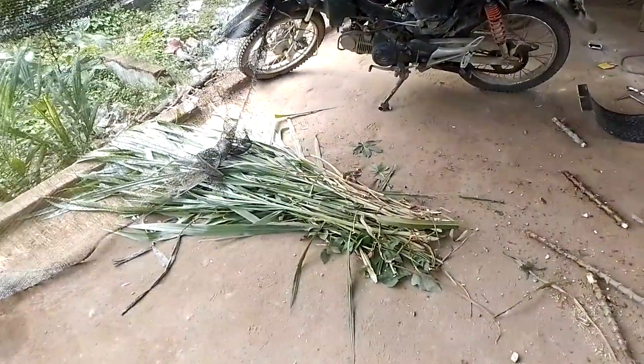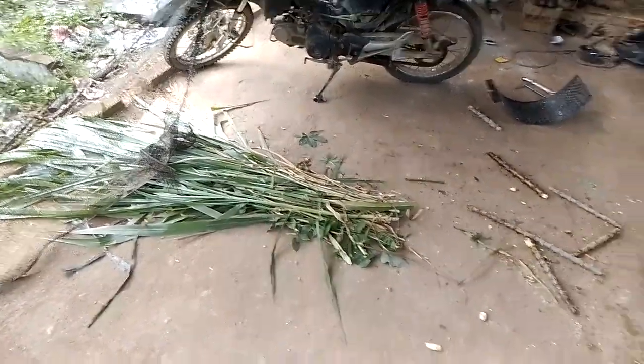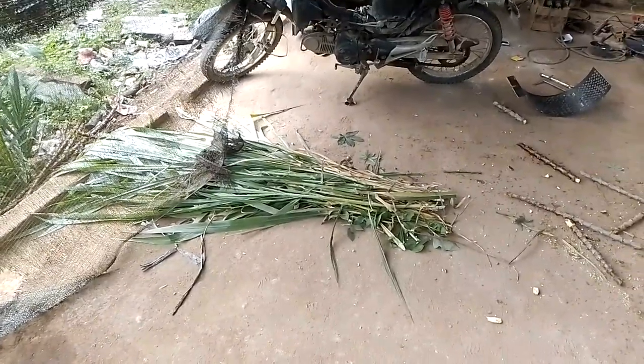Sekarang kita mau mencacar rumput gajah. Atau juga bisa untuk mencacar rumput jenis lainnya, seperti rumput pakcong, dan macam-macam.